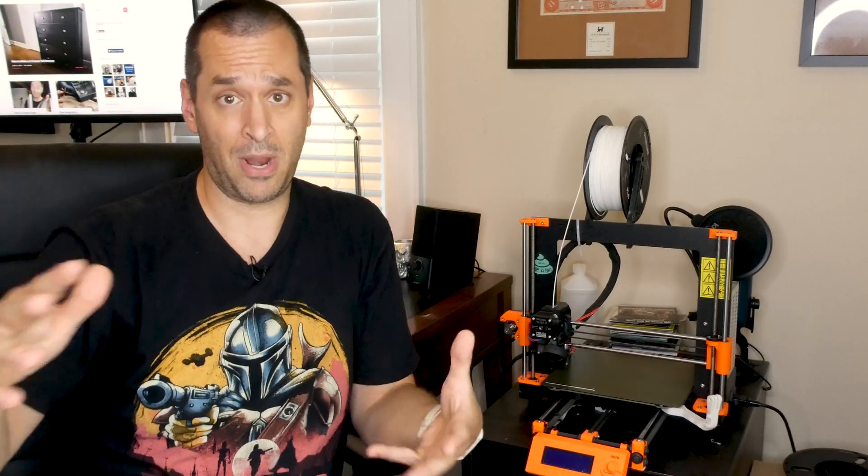Now the problem with 3D printing a helmet for me is that I have this tiny little Prusa Mark 2.5 S, and the print bed just cannot accommodate the size of a single shot print. It's okay, little buddy — it's not the size that counts, it's the quality of the prints.